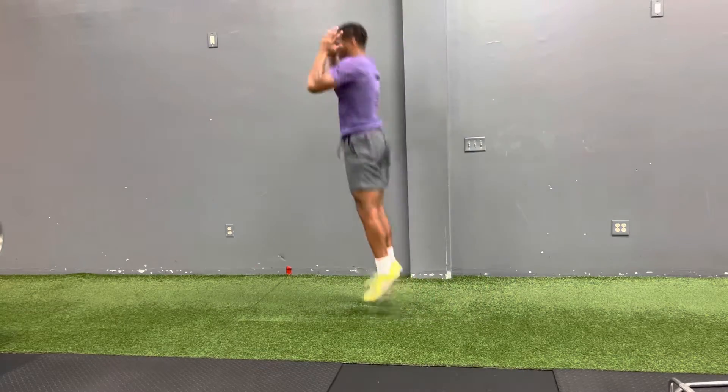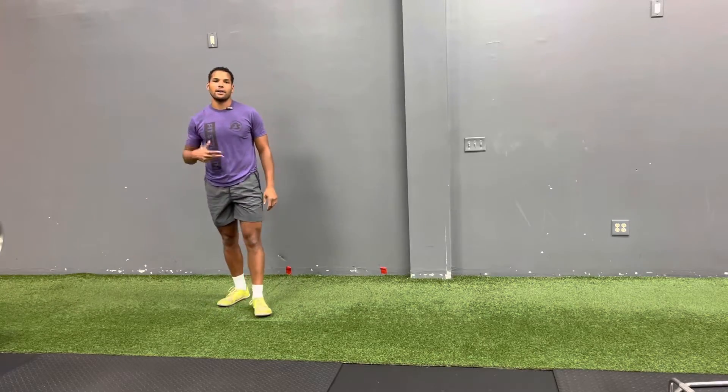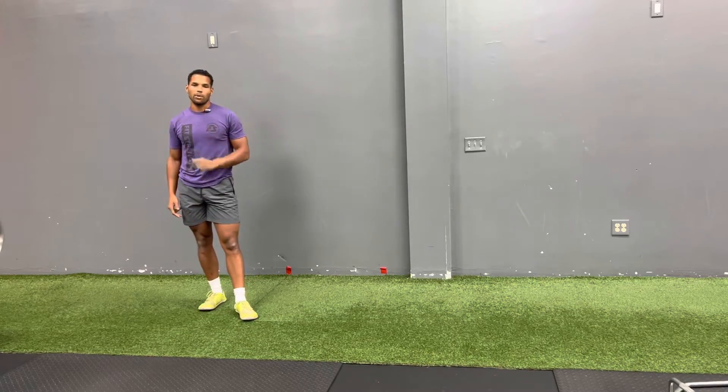Just going forward — hop, hop, hop — trying to get up higher and higher every time we jump, preparing you for more intense activities. That is our pogo hop.